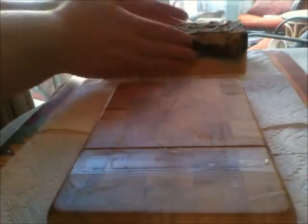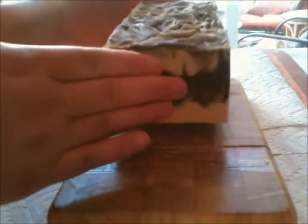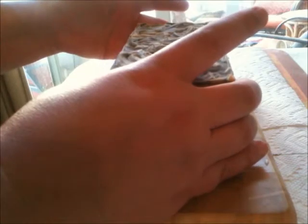So the next soap is really good — it came out really nice. No broken corners or anything, and it came out nice and firm. It's been maybe 20 hours since I made this one, not even 24 hours, but I can't wait to cut into it. It's another hanger swirl. The scent is vanilla and patchouli and it smells really earthy and delicious.